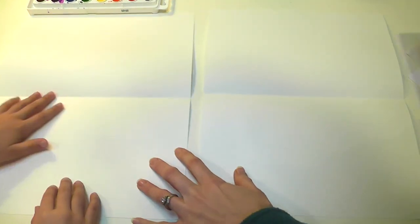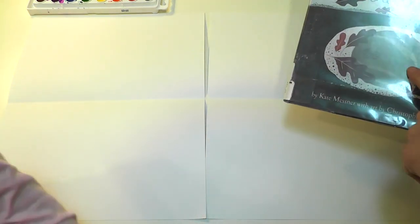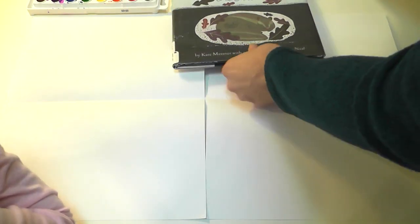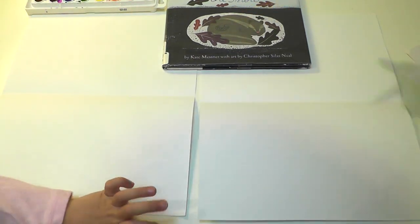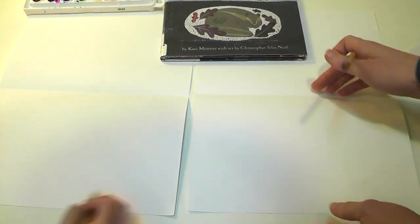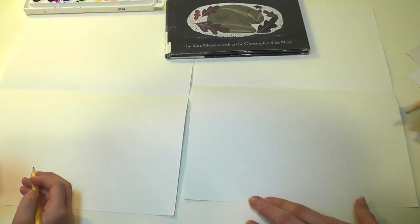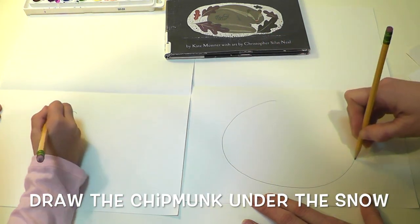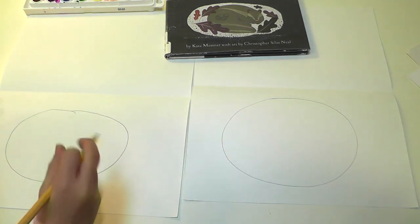In the story we read about all the different animals that can live under the snow, and the one we're going to draw today is the chipmunk right here in the front. So let's draw this chipmunk together. We'll need a sharp pencil. We're going to draw only in the under-the-snow part, where our fold is on the bottom half of our paper. First we're going to draw a nice big oval — that's its house, that's where he's going to live.